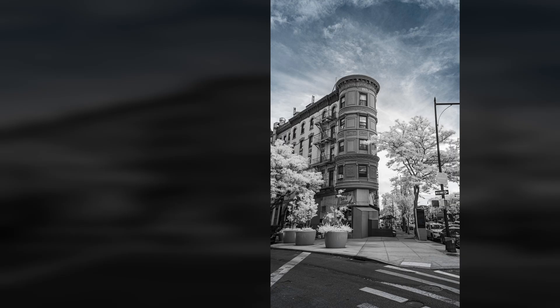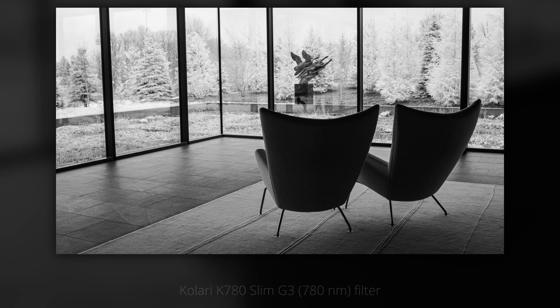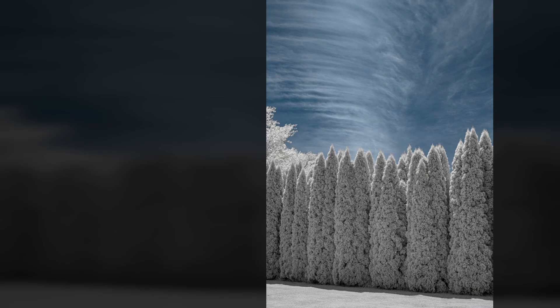What is your favorite technique for getting white foliage in infrared? Let us know in the comments. If you'd like to learn more about infrared photography, check out my new courses — courses for Lightroom and Lightroom Classic are now available, and courses for Photoshop Camera Raw and more are coming soon. A link is in the description. If you find these videos helpful on your infrared photography journey, like, subscribe, or comment. Hope you enjoyed. Thanks.